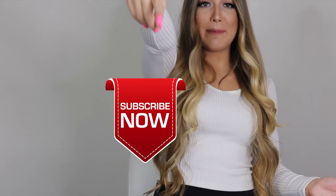Hi guys, welcome back to my channel. To start off this video, let's hit subscribe together — ready? One, two, three, subscribe!